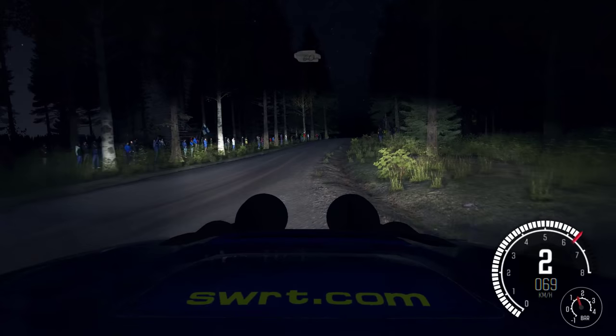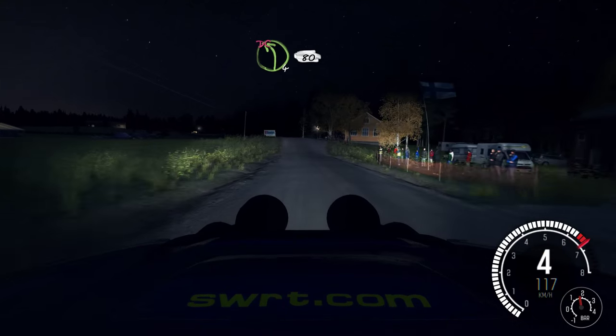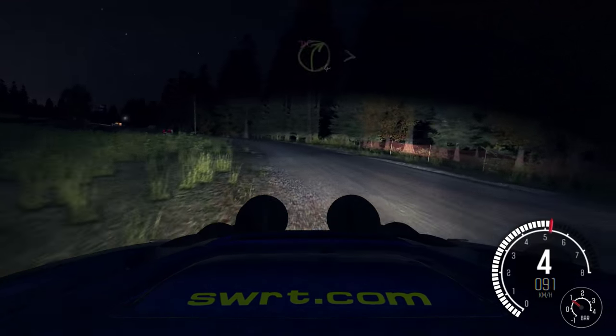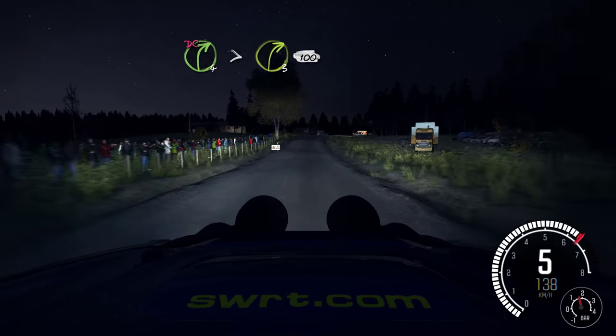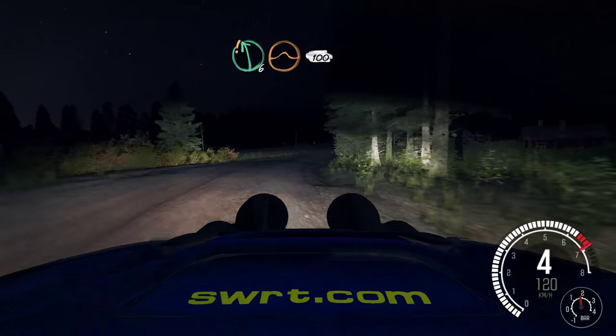60. Middle over crest jump maybe, 40. Left 4. 40, left 4, don't cut, 90. Right 4, don't cut, past junction, tightens 3. 100, past junction. Care left 6, over crest jump maybe. 100.